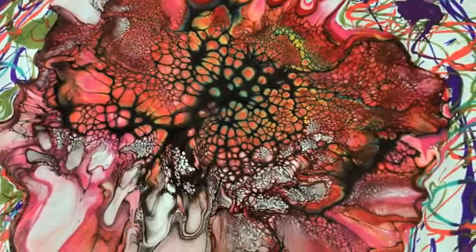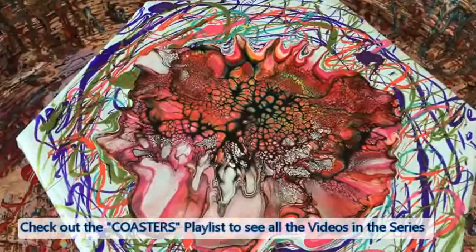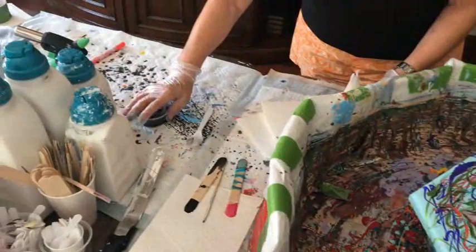Wow, that's beautiful! Look at all those nice colors — very vibrant. Holy cow, this is going to be vibrant. I wonder if I should put a little bit more cell activator here and blow a little bit. No, I don't want to. I'm going to leave it — we're good. If you fool with it too much you can ruin it.